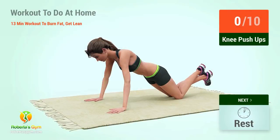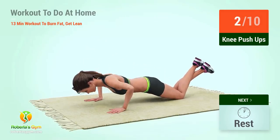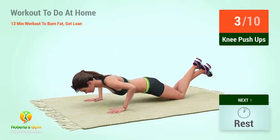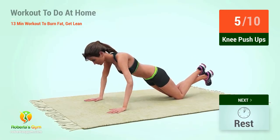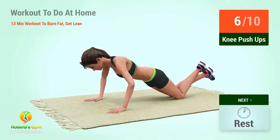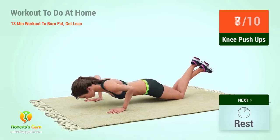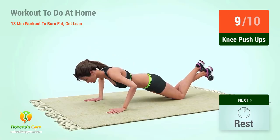Up next: knee push-ups. In five, four, three, two, one, go! One, two, three, four, five, six, seven, eight, nine, ten. Rest time!